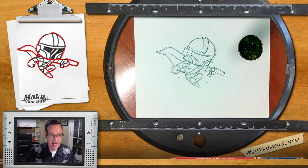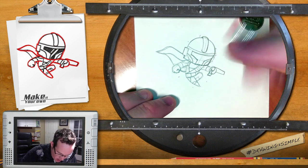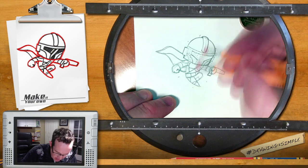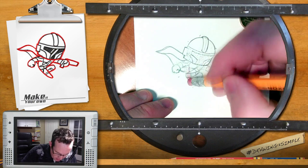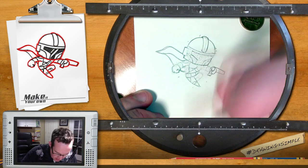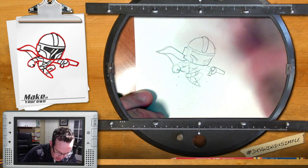Now we'll go ahead and ink our character to add that thick outline. What the outline does is help create a little bit of dimension — you can see where the helmet should be standing out from the rest of the body a little bit more. I'm going to hit this very lightly with my pencil eraser so I can still see my lines.